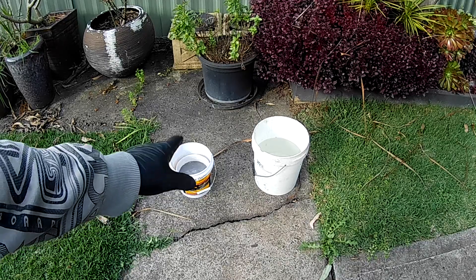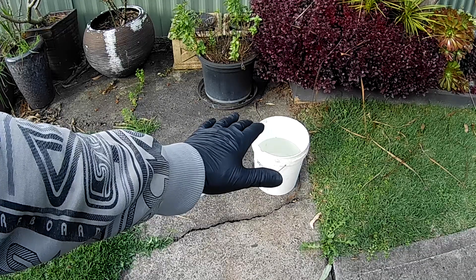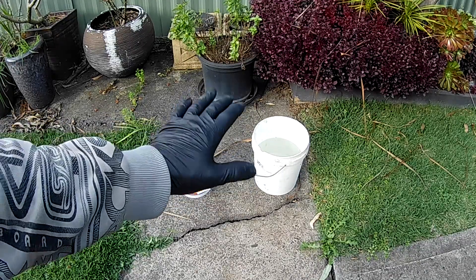I'm able to pull them out of the acid, put them in a bucket of clean water next to them, give them a hose after I pull them out, clean them up, and then we'll have a look at them.